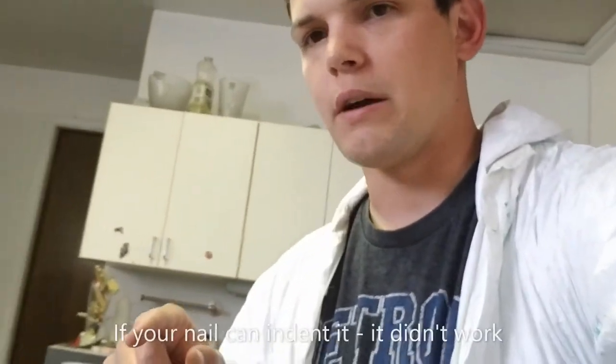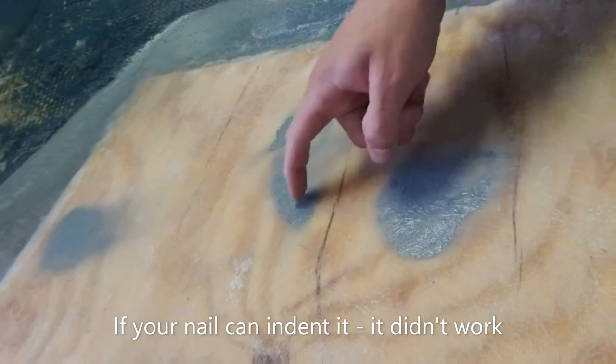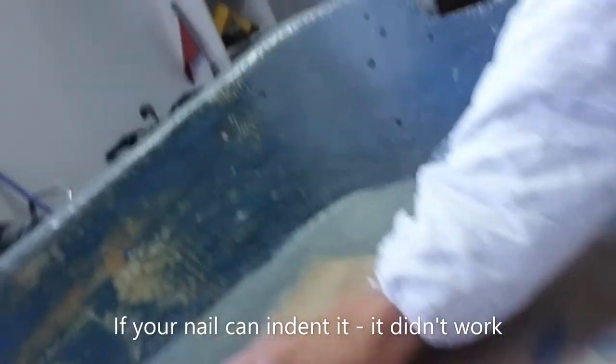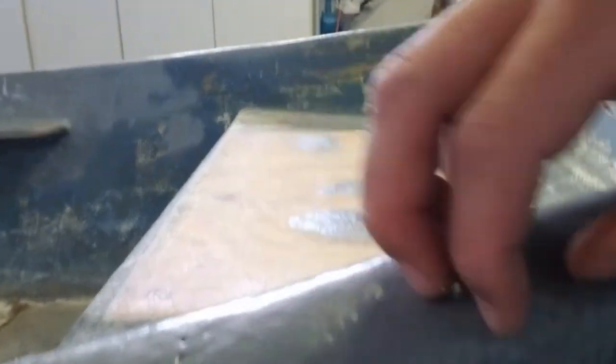A lot of you guys have probably tried to shoot gel coat at home and you come up with something like this — where it's sticky, it pulls up, you get it underneath your fingernails. That's not what you're looking for. When you shoot gel you're actually looking for something super hard — basically as if you were laying down fiberglass. It should be that hard.